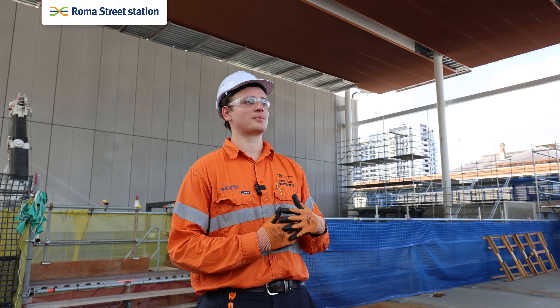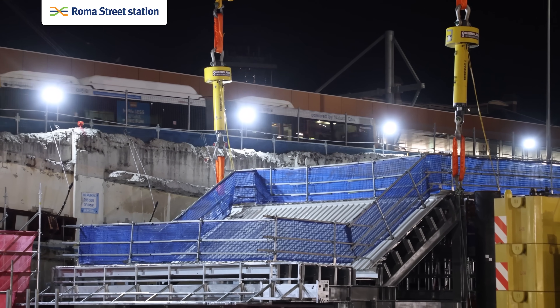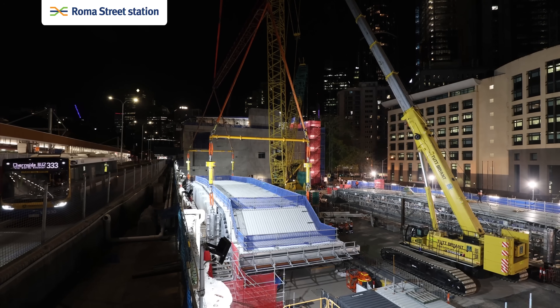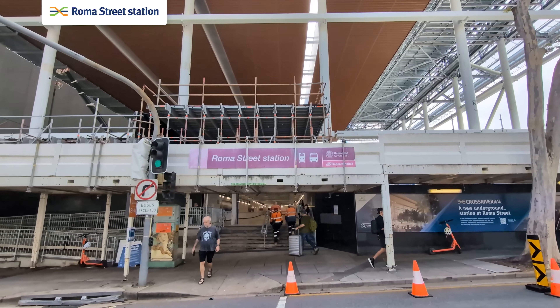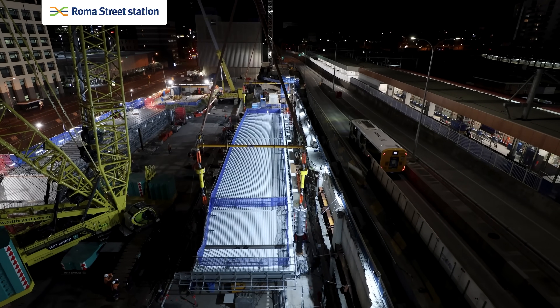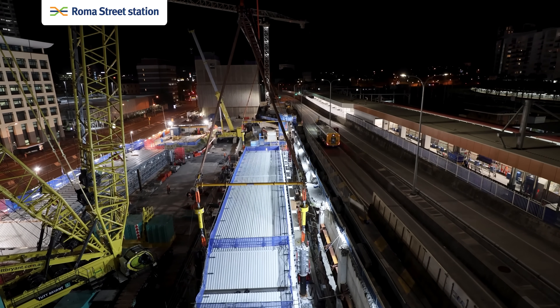One of the main difficulties was the close proximity to stakeholders. We've got Roma Street running along one side, the busway running along another, and the main exit from Roma Street station running straight through the middle of our site. So we had to do all the lifting post midnight and before 4:30 in the morning while the busway was shut.